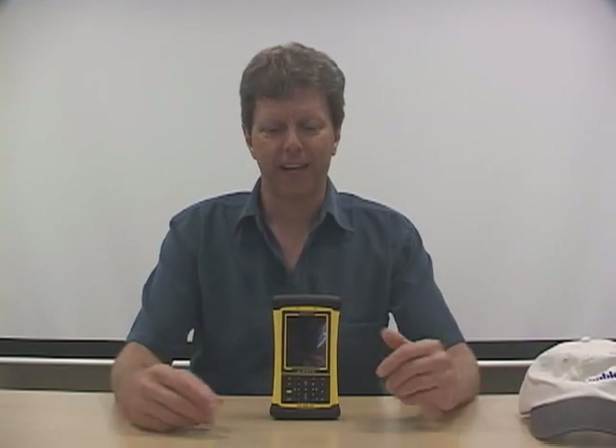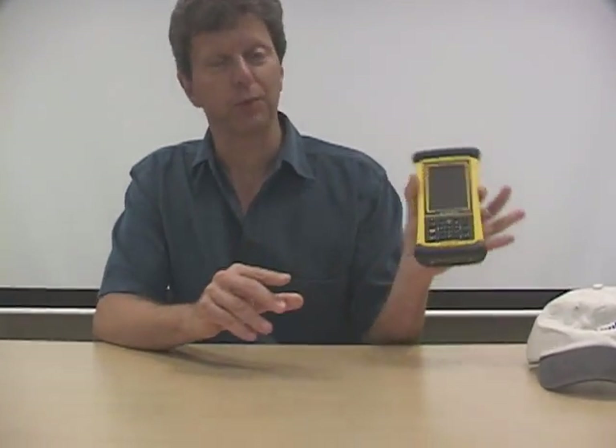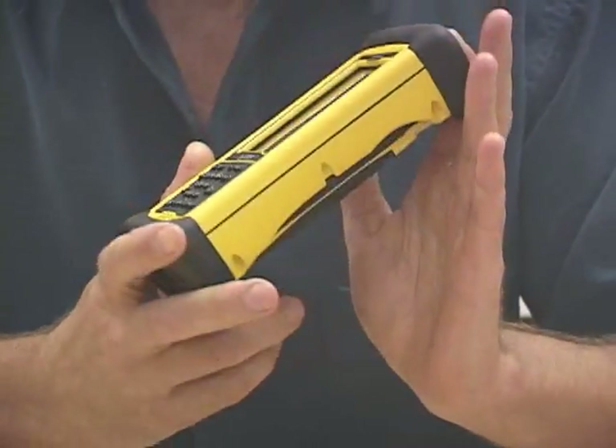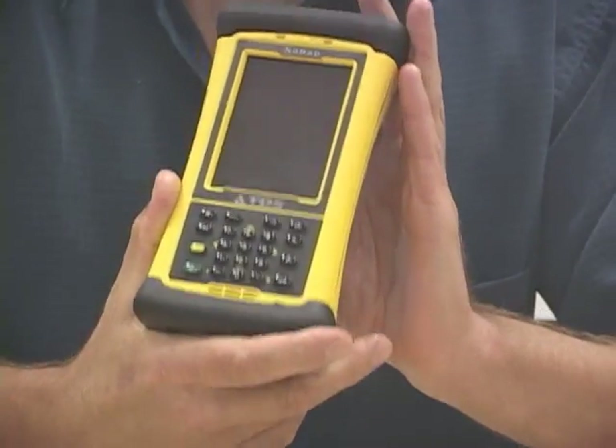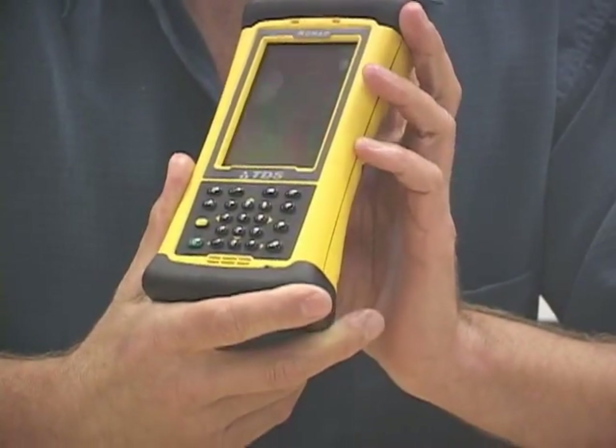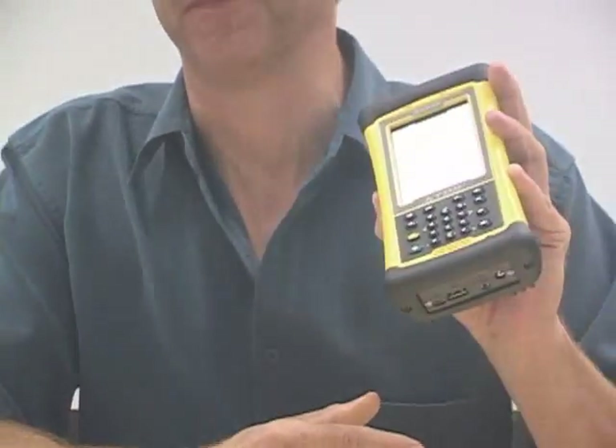And now, everybody, I'd like to introduce you to the real star of this show. Without further ado, here is the Trimble Nomad rugged handheld computer. Beautiful, isn't it? Our intention was to build the most powerful and flexible and rugged handheld computer available on the market. And you know what? I think we succeeded.